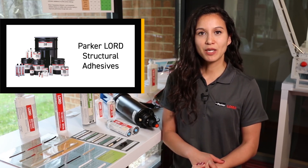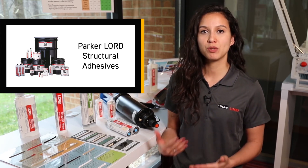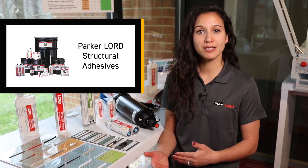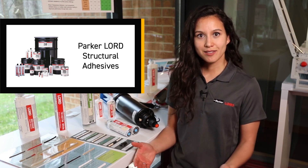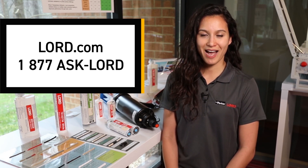We have an experienced team of tech service as well as application engineers that are here to help you choose the right adhesive. We can even help you choose the right process or help you implement the adhesive process for manufacturing. To get started, simply visit us at lord.com or give us a call at 1-877-ASK-LORD.